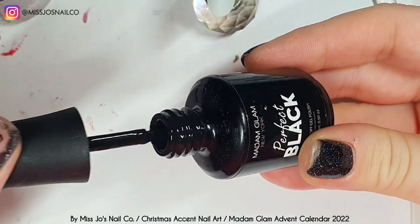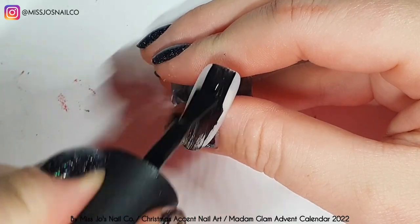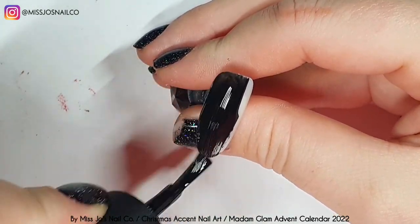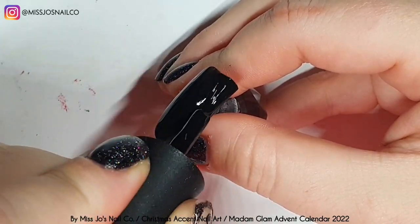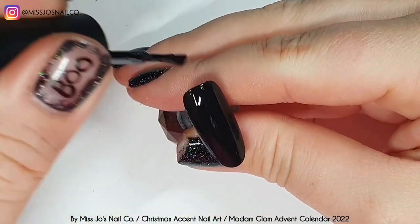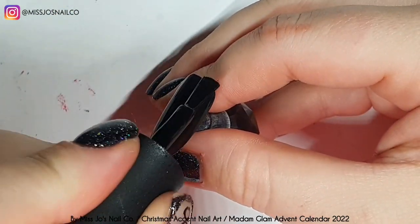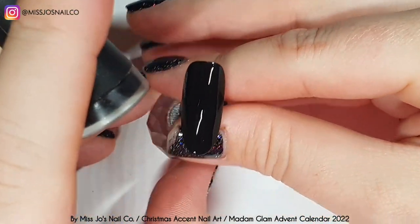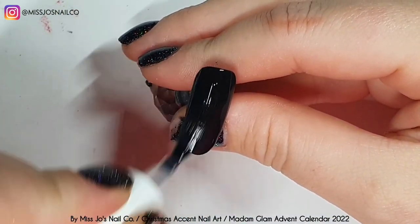So we're going to cure that. Now we're taking Perfect Black and we'll do two coats of this. I apply it super thin - really thin - because black is obviously harder for UV or LED light to penetrate to cure, so you want to do it thin so it can cure properly. Look how stinking opaque that black is - that's bananas.